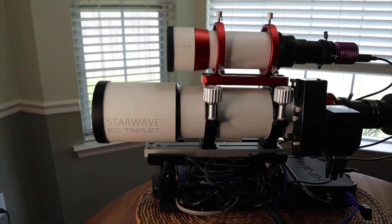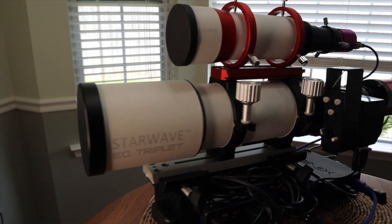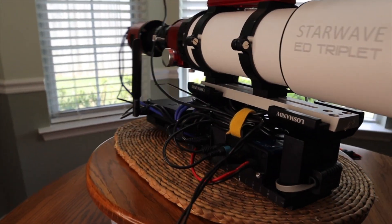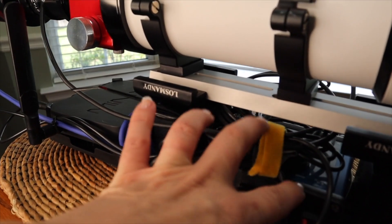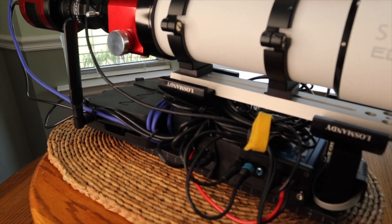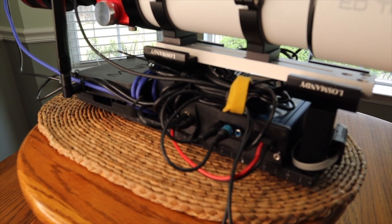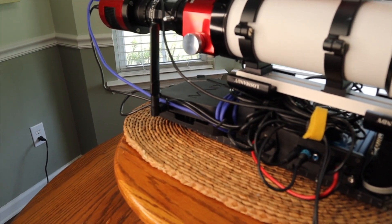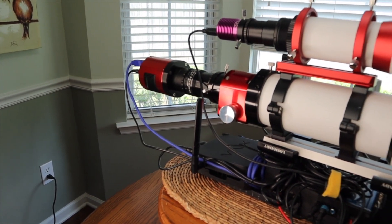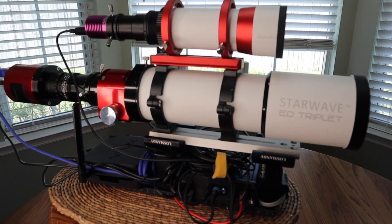By building everything up on these riser plates and dovetails, this whole top piece can be removed, and I can put a different telescope on there if I should so desire. That's what I've got going on underneath — it's a lot of compact going on. All my cables are bundled up in this air gap, and these are cables I couldn't shorten. I tend to shorten my cables whenever I can, because I like having everything compact. I have this one nice little package — I pick it up, drop it on the mount, and I'm ready to go with no setup required.